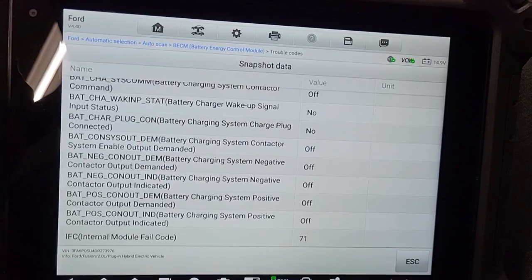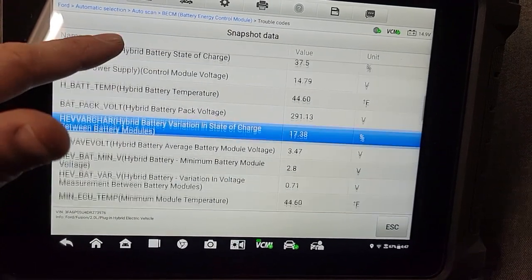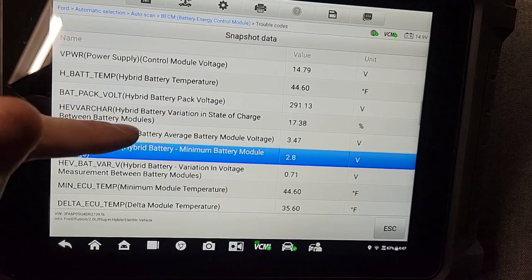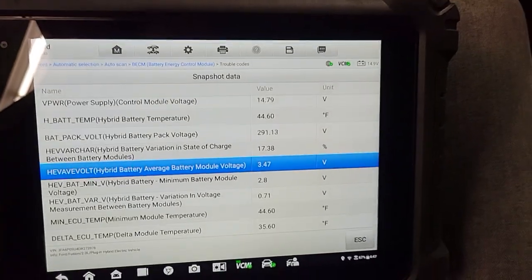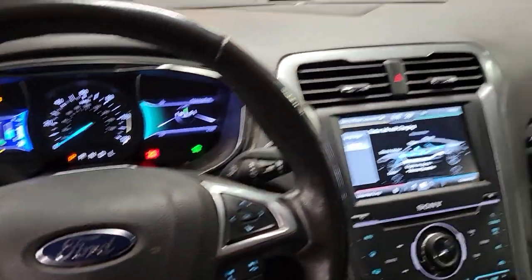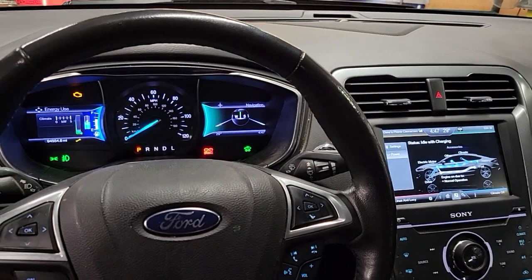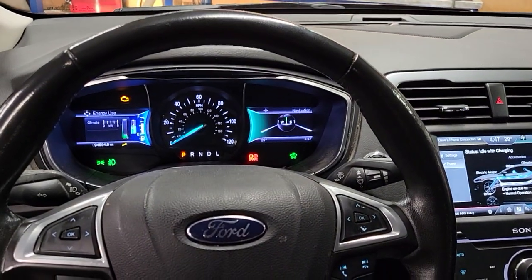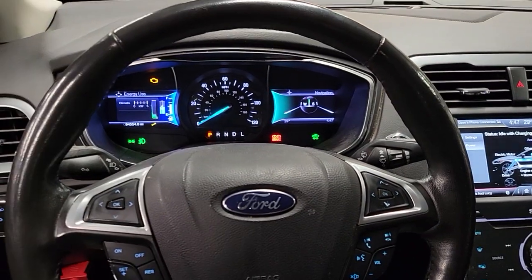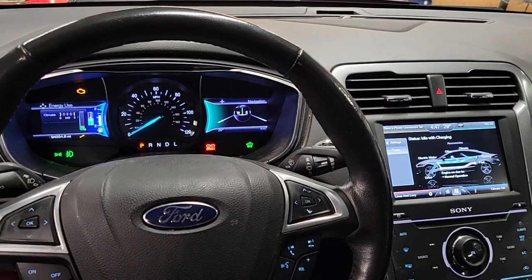IFC internal module fail code 71 — I don't know what that means — but the important stuff is the variation and the minimum versus average voltage. It's no bueno. I'll be pulling the pack. I've been clearing these codes — most recently for about a week, because I just repaired the transmission; the bearings were going bad. Now the transmission's fine, but before I even did that I knew I was having issues with the high voltage pack as well. Now it's gonna have to come out.